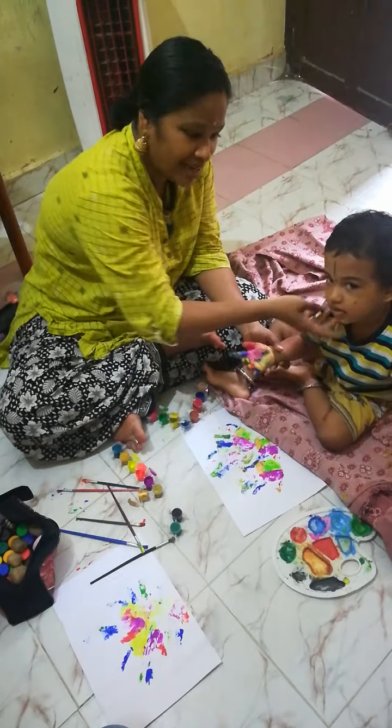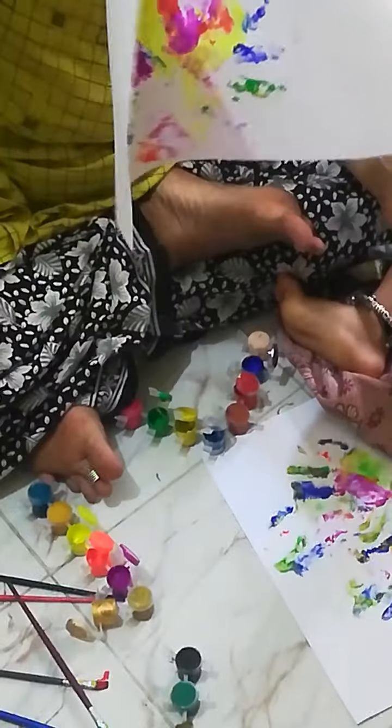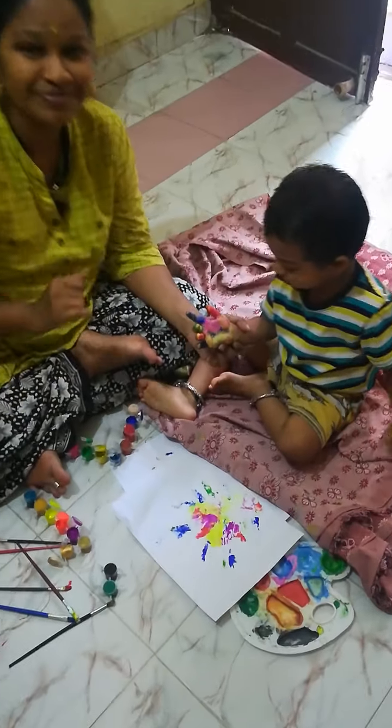Say bye. Say bye. Bye. Do you want to see my colorful butterfly? You can see the colorful butterfly. Yes. Say hi. Say thank you. Thank you for seeing this video. Bye. Bye.